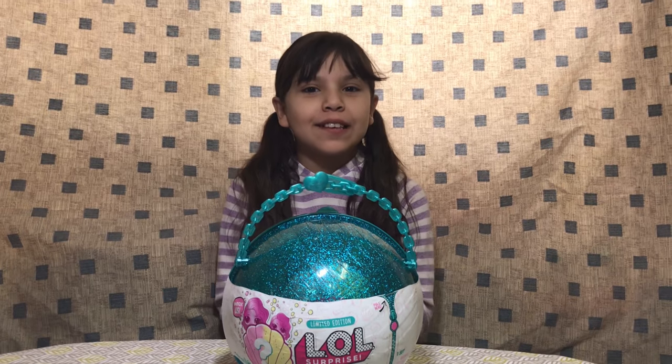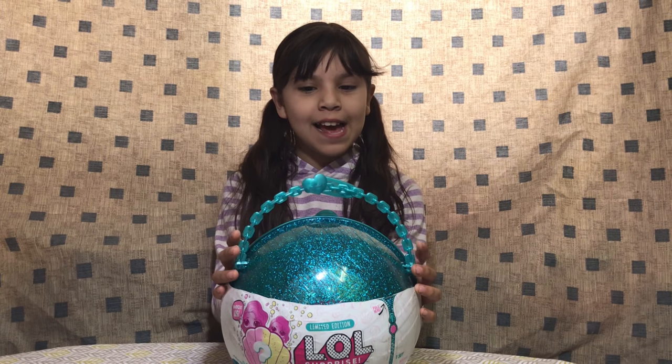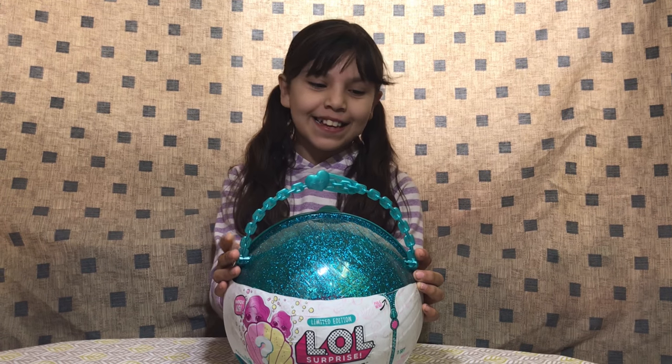Hey everybody! Welcome back to Galaxy Life and today we have the LOL Pearl Surprise and we're going to open it. So let's get started.